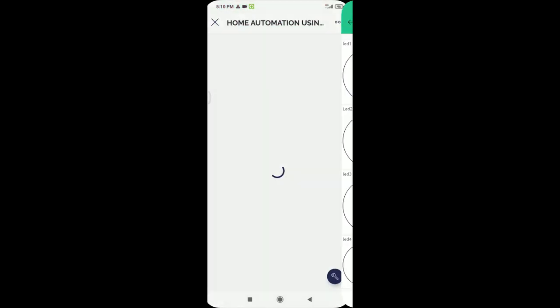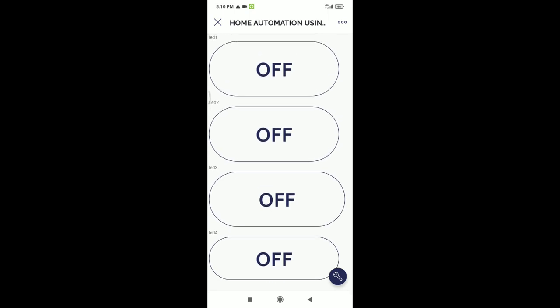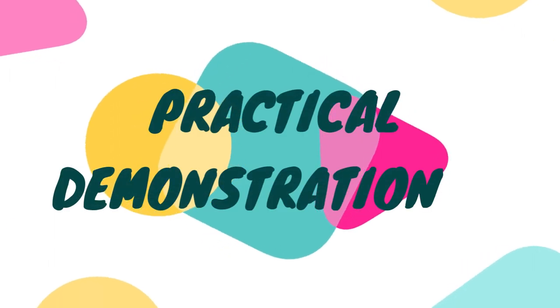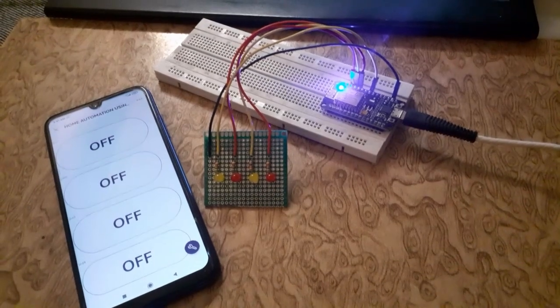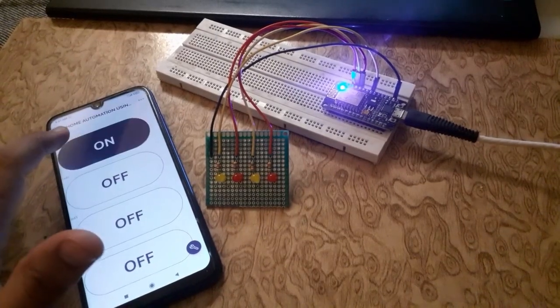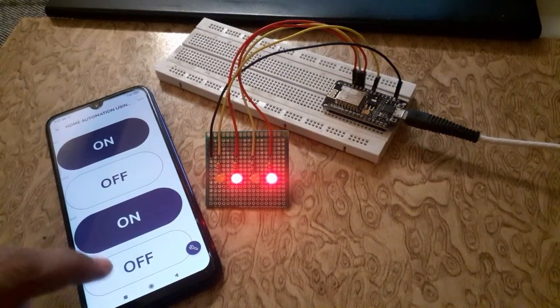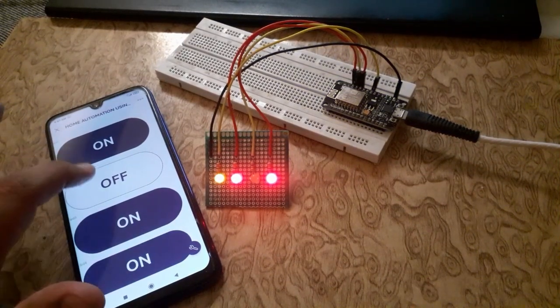Click the back button and developer mode will be closed. After uploading the code successfully to the NodeMCU board, you can start controlling home appliances using the Blynk app. All you need to do is click the on/off button on the Android app.